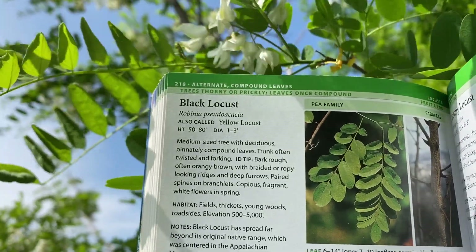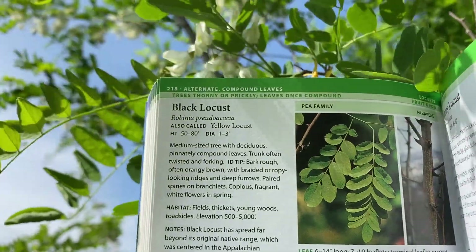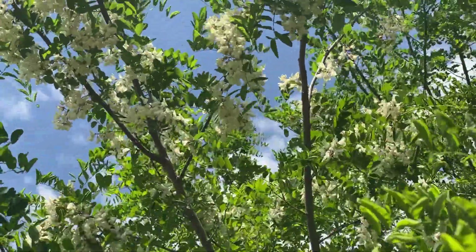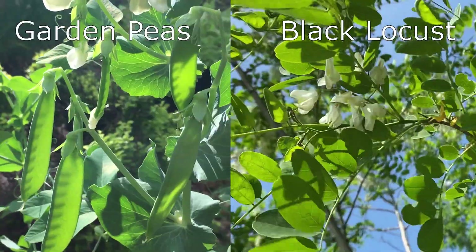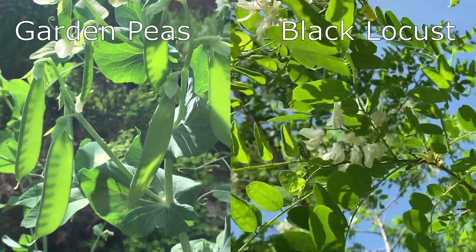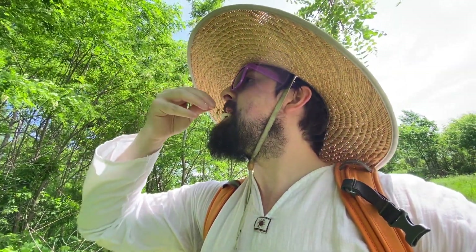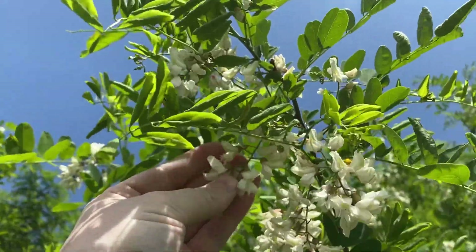This is a black locust tree and they bloom in late spring, usually sometime in May, and for about a week they are covered in clusters of fragrant edible flowers. These are in the pea family and the flowers and leaves look a lot like garden peas. The flowers even taste like peas and they bloom in these almost grape-like clusters.